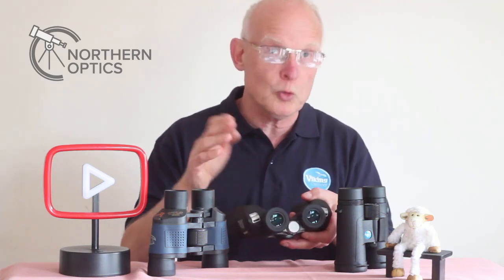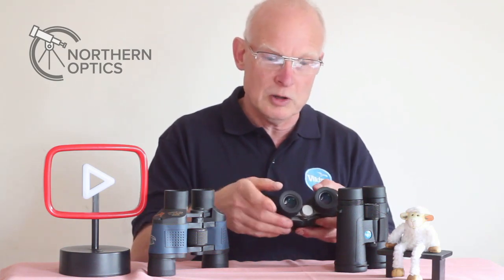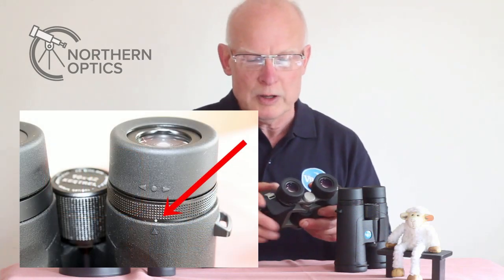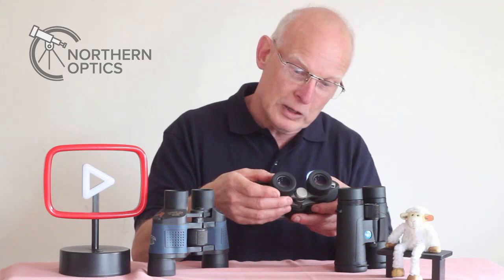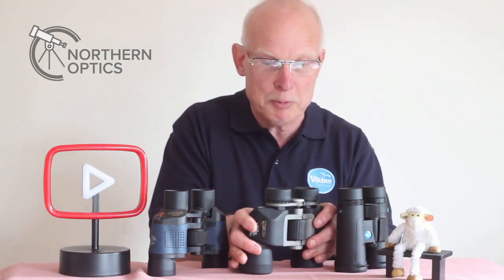With most binoculars there will be little marks on the diopter ring. With me, I normally have mine left of centre. So if somebody else borrows them and moves it way out, you'll know to put it back to your preferred setting.